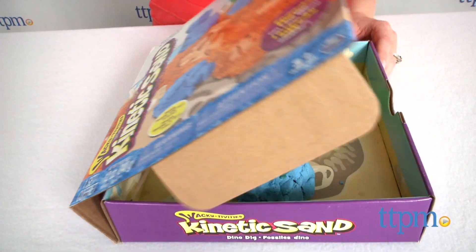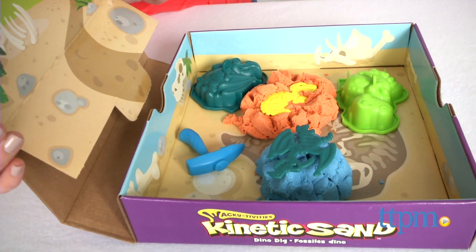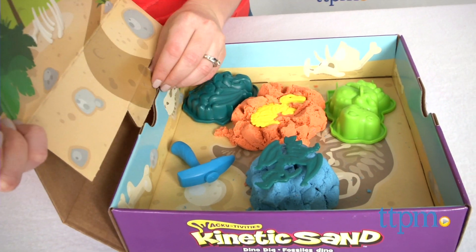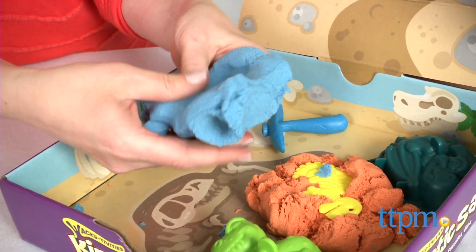This comes with two dino molds, two dino fossils, a digging tool, the packaging that doubles as a sandbox, and two colors of kinetic sand — the soft, squeezable and stretchy compound that never dries out.